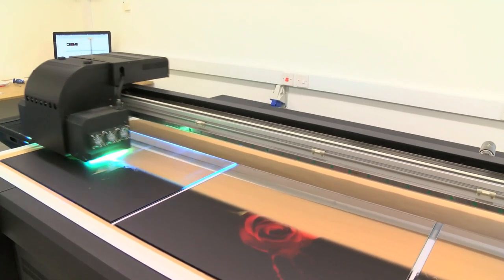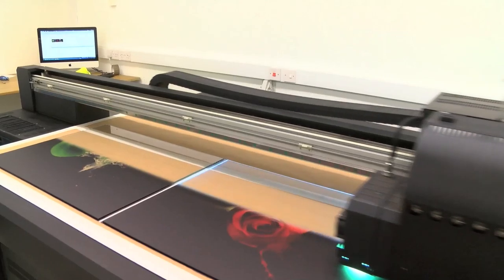Once all the technical wizardry is done, we simply place the selected glass on the printer bed and wait. This machine is fast, clear and precise.